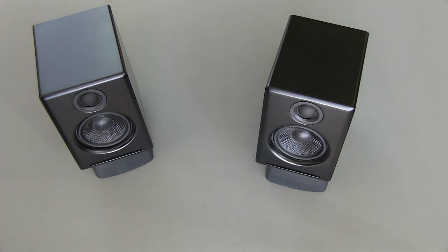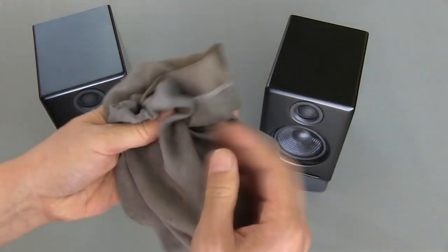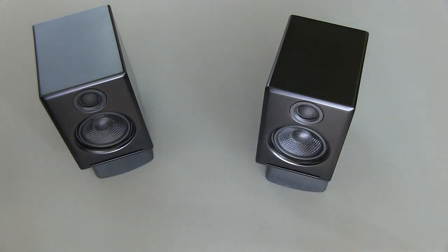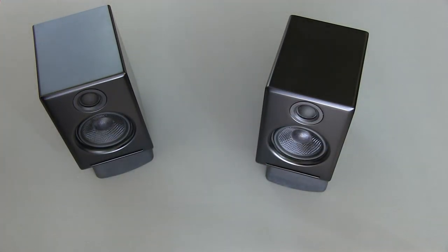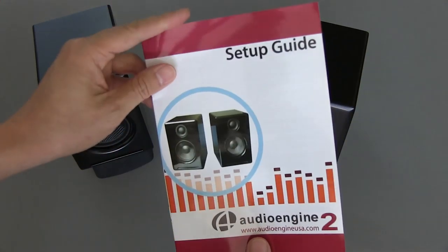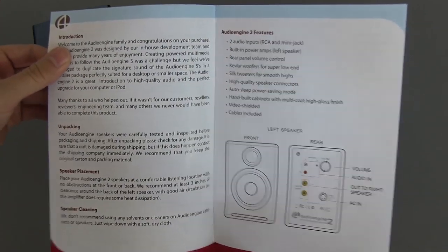They come pretty well packaged. Each speaker comes in a nice cloth like this. They also come with all the wires that you would need, including speaker wire, mini cables, as well as the power supply. And then a pretty nice setup guide as well, which is quite informative and pretty easy to understand.